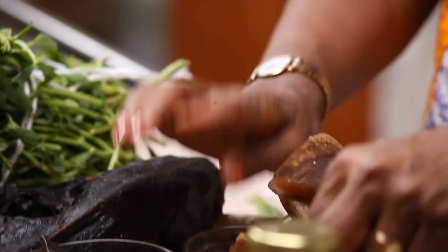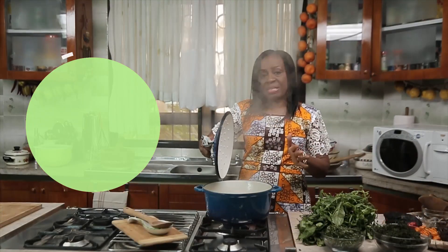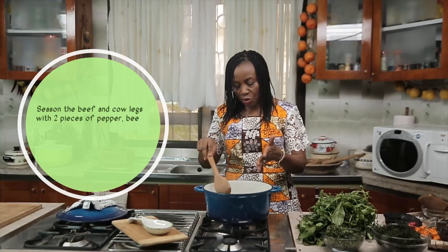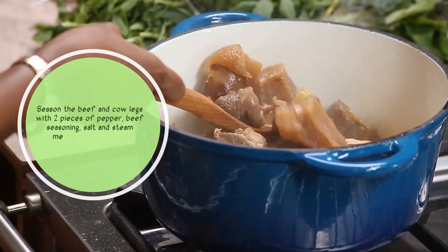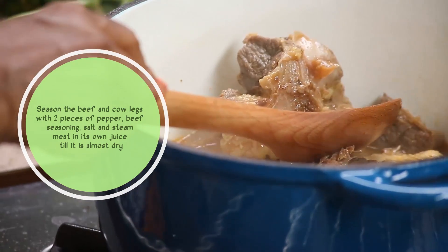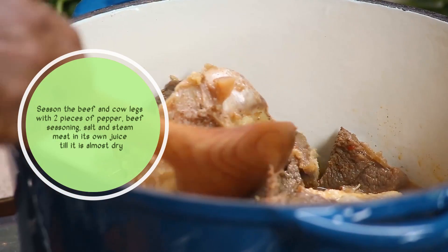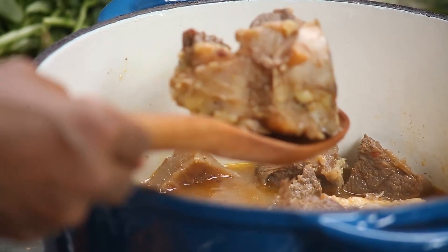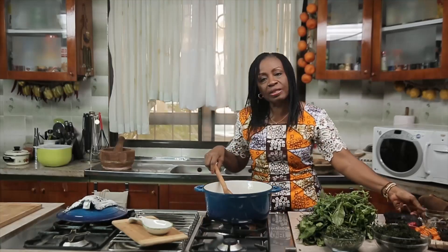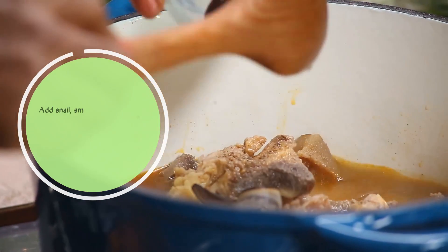We'll need some prep fish, some seasoning, and some salt. Our meat has been boiling - I had started boiling before now. I have stockfish and pomo. For me I like bone - there's something about Afan, when I've finished eating I settle with the bone to address it. We'll add the snail - you don't cook the snail for too long. I actually like my snail crunchy, so just a few pieces.